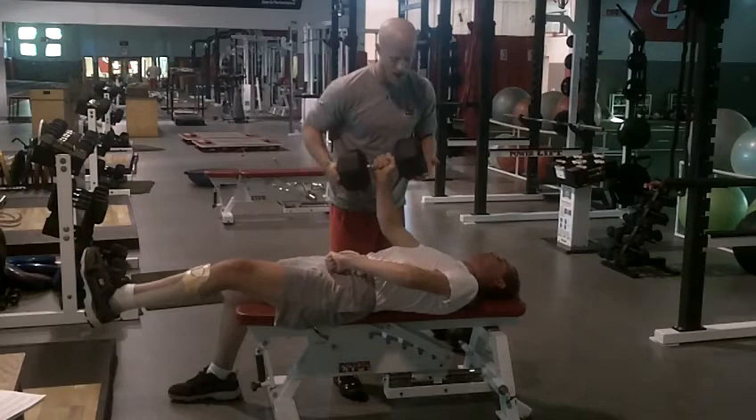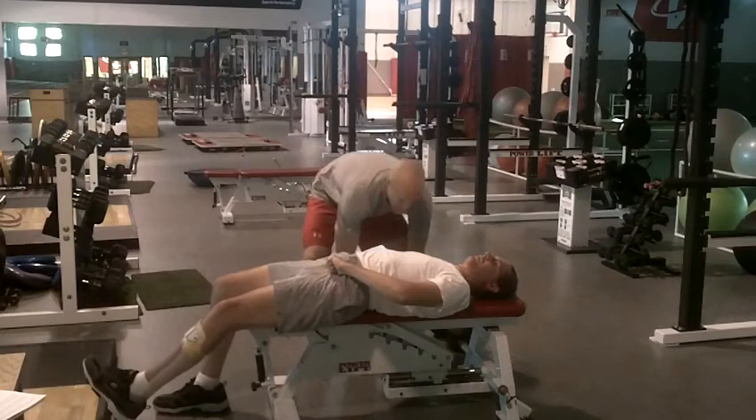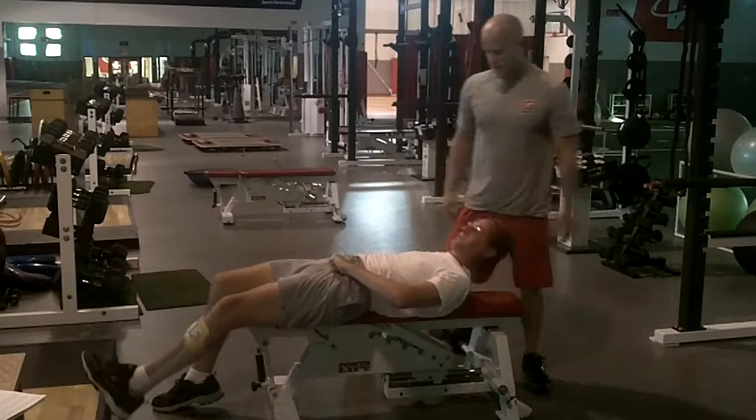Eight. Good job. Work on that breathing — in through the nose, out through the mouth. Last one. Push, push, push. And good, we got it. Well, if you've ever done that with 65 pounds for six reps, you just got nine.